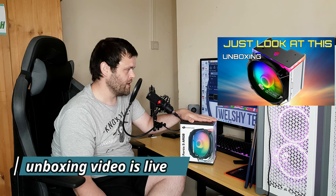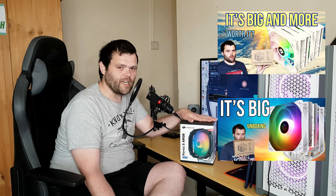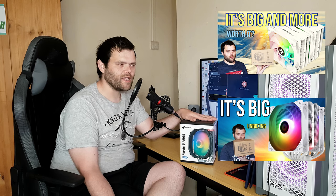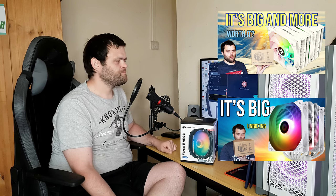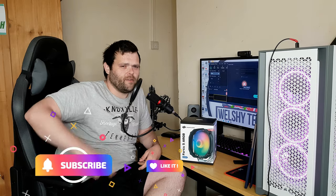I hope you enjoyed the video. I hope you've also been enjoying my recent content, like the Thermalright cooler — that is really hitting hard with a lot of people. Could be my thumbnail, but it is a very big cooler. Don't forget to subscribe and like. This is Richard from Welshie Tech.